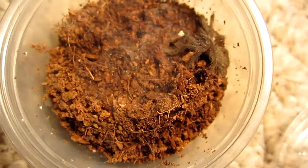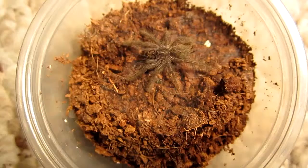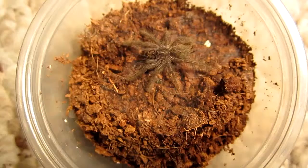When it gets a little older, I'm going to put it in an arboreal enclosure, which means it'll be vertical. I'll give it some wood or fake plants to climb on, but for now it just gets a little deli cup since it's just a little half-inch sling. Alright, you enjoy that. Thanks.